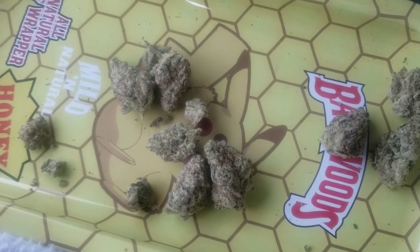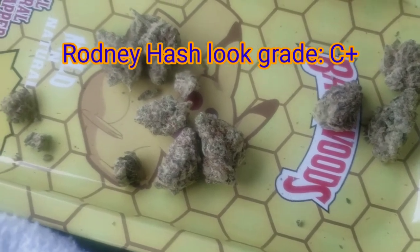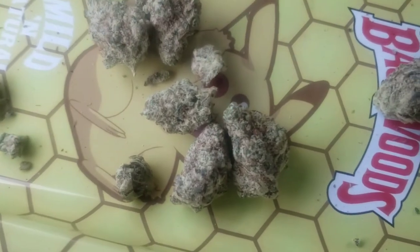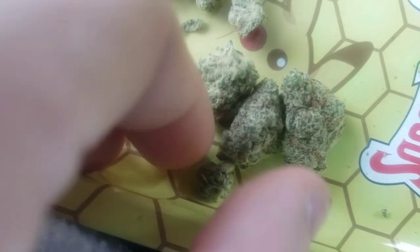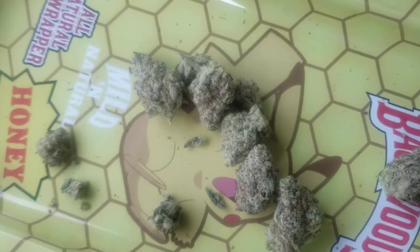I'm going to go with a C-plus for look. The plus specifically because I feel like if this was hand-trimmed this would be a lot nicer — those trichome heads would really be standing out more and the pistils would be a little hairier. These real small buds that still have little bits of fan leaves on them — that's a telltale sign it's been sent through an auto-trimmer. But here we are.